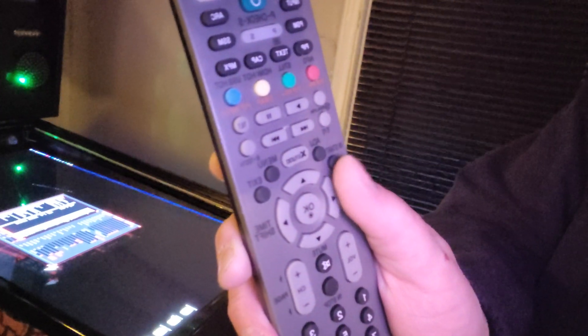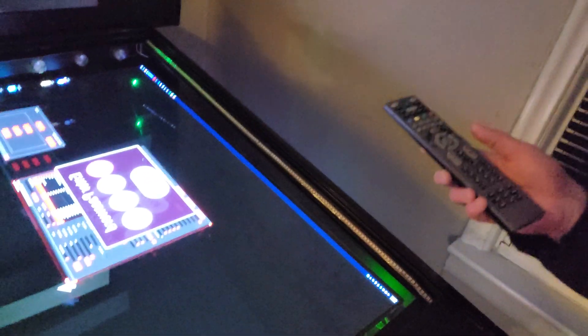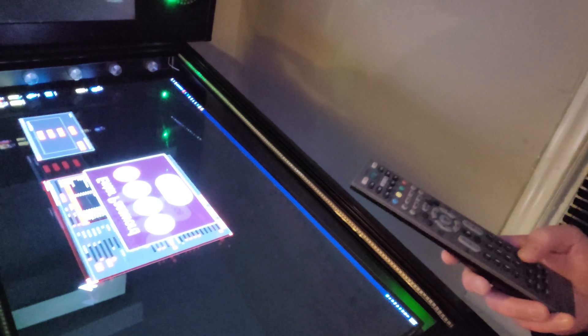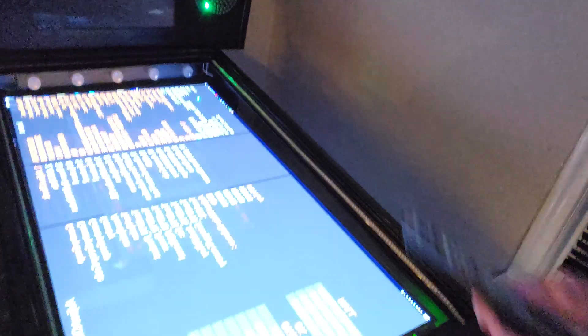In the upper left of the remote, there's a button called INSTART — I-N-S-T-A-R-T. When you hit it, it asks for a password. I have the LG password — I don't have the other brand passwords. The LG password is 0413. Boom — we're into the menu we need to be in.